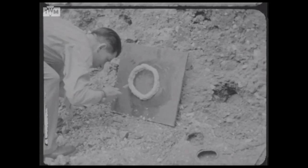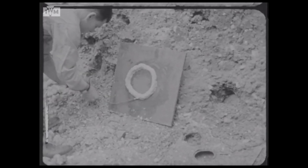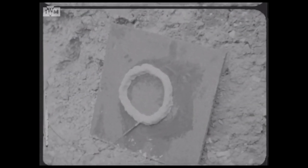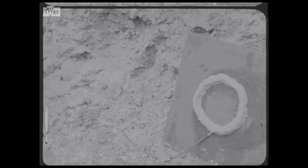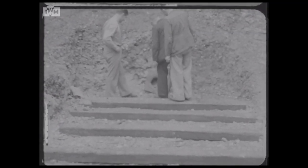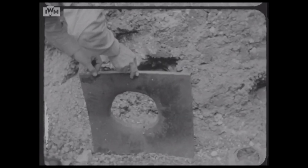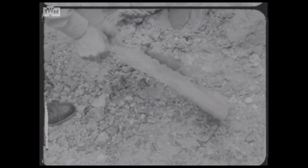With the ring of explosive applied to the plate, a fuse and detonator is then added to the explosive, and the fuse is then lit. The resulting explosion punches a round hole clean through the plate. The plate itself appears to be just over half an inch thick, and if we look closely we can see the remnants of the section that has been blown out, lodged in the berm behind the plate.